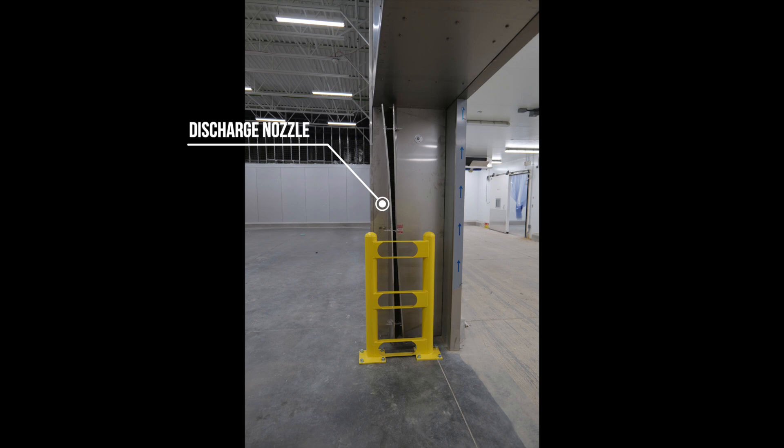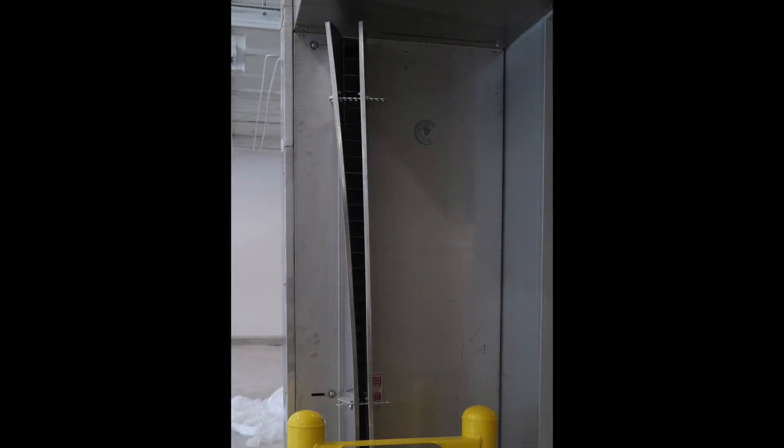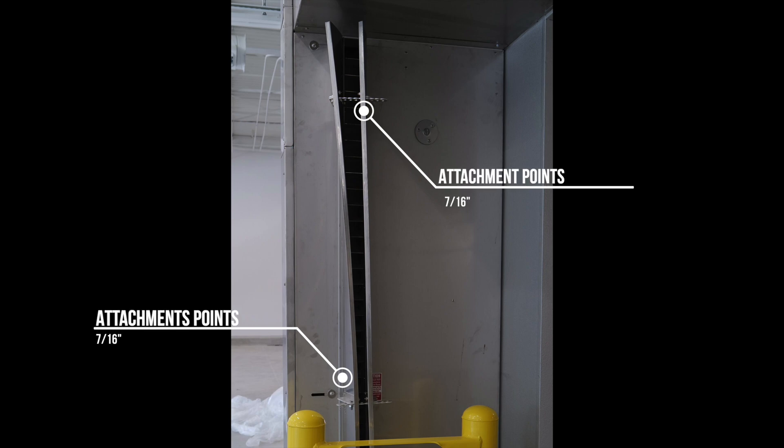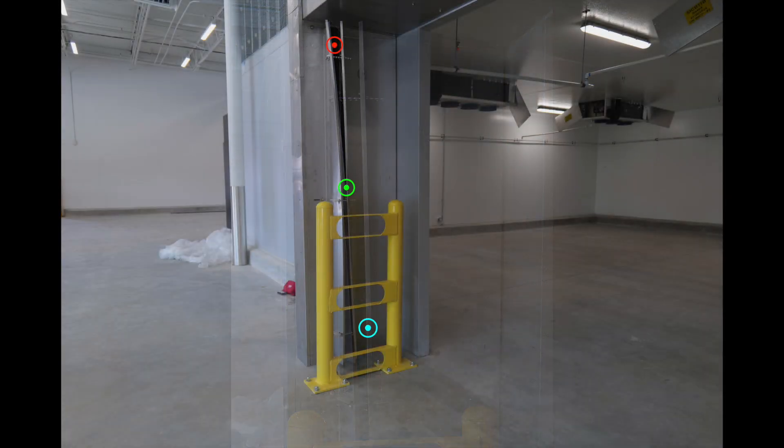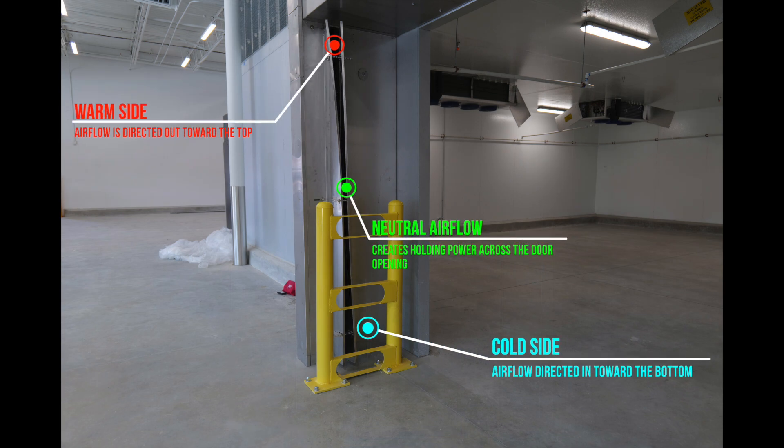Starting with the discharge nozzle, notice that the nozzle by design has a curved appearance. This is intentional from the factory and needs to remain this way to ensure proper airflow. If the nozzle is out of adjustment, loosen the 7/16th nut and bolt attachment points, push the nozzle back into its proper curvature and retighten. Refer to the manual for proper adjustment specifications. Due to the curved design, the nozzle will discharge outward toward the warm side at the top and inward toward the cold side at the bottom.